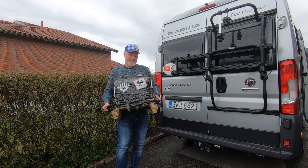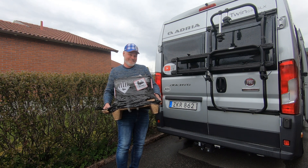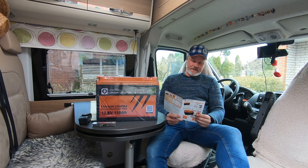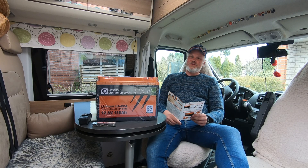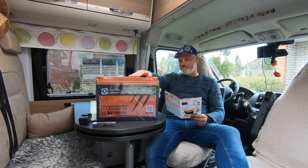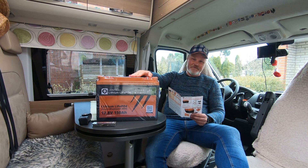Hi there, my vanlifing friends — it's unboxing time again! Let's see what's in this package. It's a lithium battery from Liontron with a capacity of 150 amp hours.